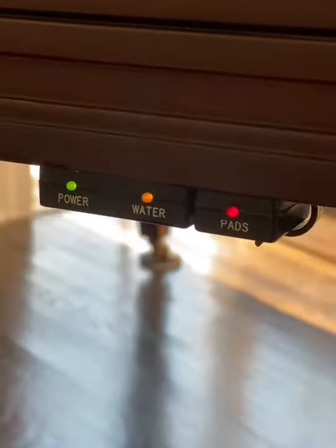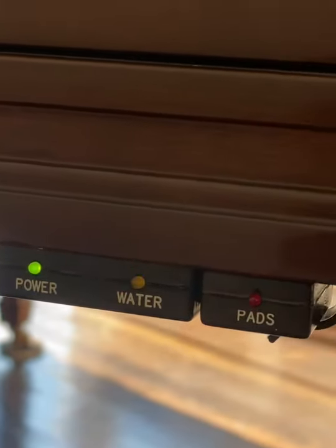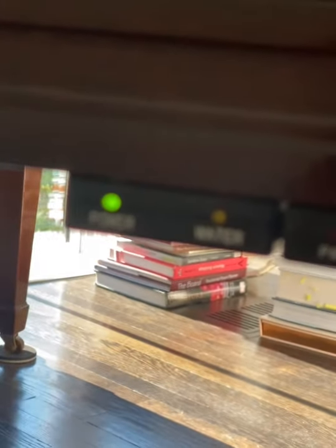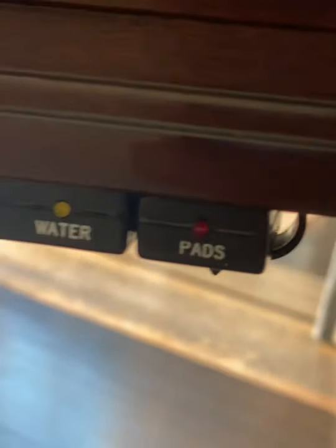On the right corner you'll see indicator lamps. The right one is for filters, the amber in the middle is for water, and the left is power. They're labeled underneath. The left one should always be on. The amber light blinks when it's thirsty, and the red one you'll pretty much never see.